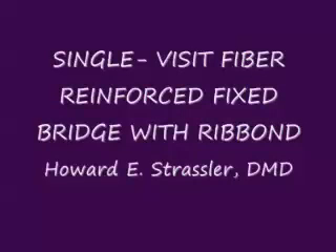This is Dr. Howard Strassler, and today I'll be talking to you about the single-visit fiber reinforced fixed bridge fabricated with Rib-On THM. You'll be seeing the materials that we use to fabricate these single-visit fiber bridges. We'll also be looking at the technique that's specific to get a durable, clinically successful result.